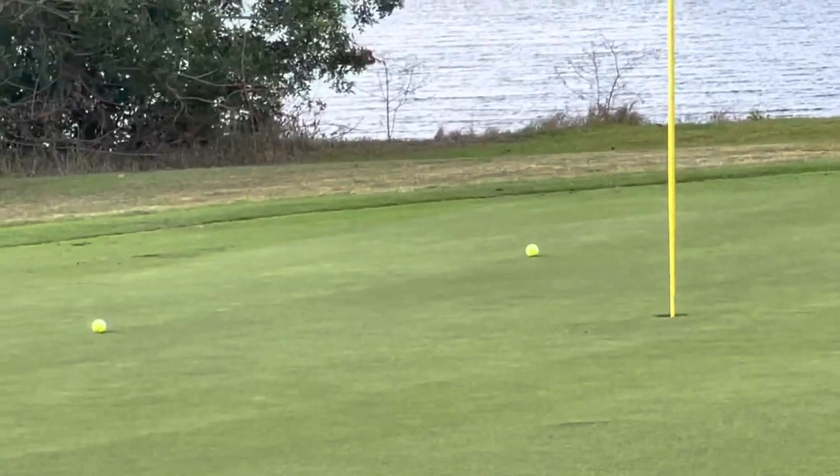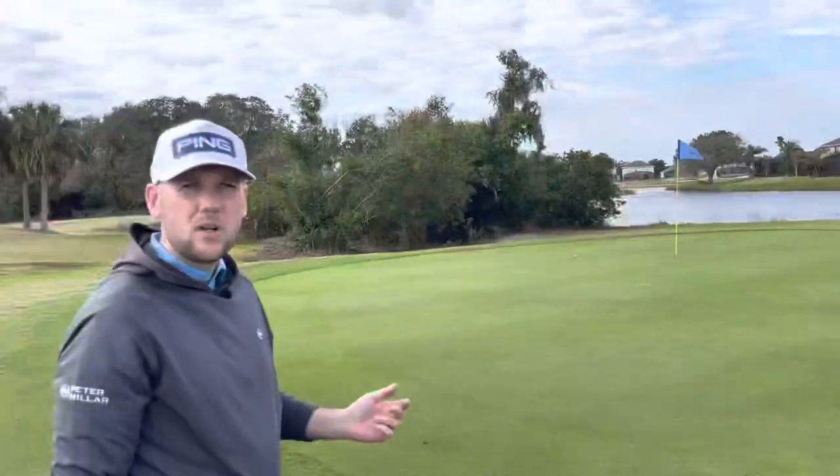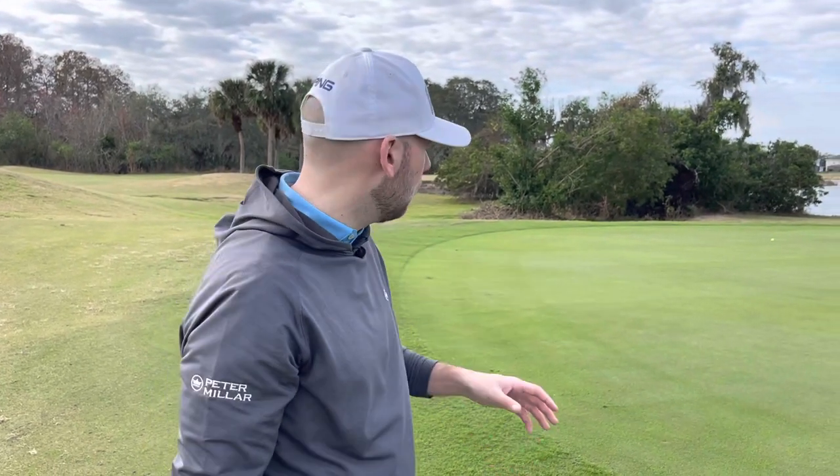Too much run — so it runs out too far, we've actually put some draw spin on it, we've put a little bit of top spin on, very hard to judge. So we want to make it nice and neutral and this golf ball is going to help you — I'm going to show you how now.